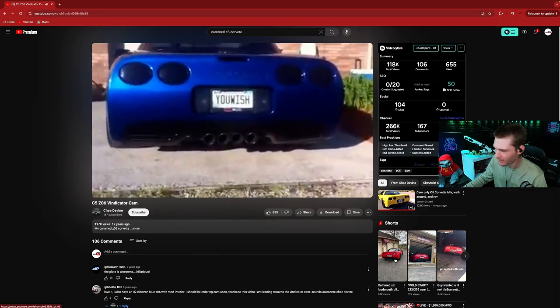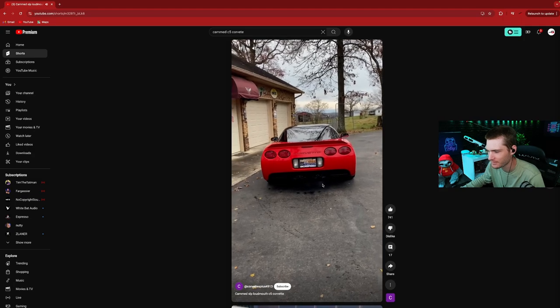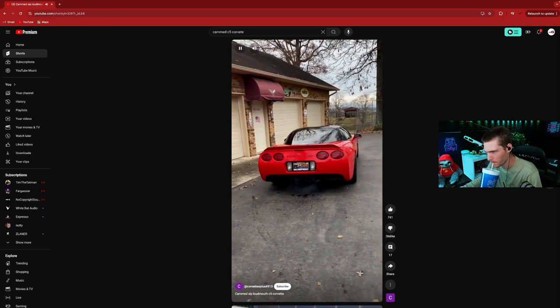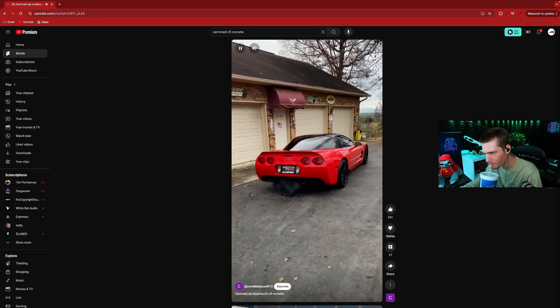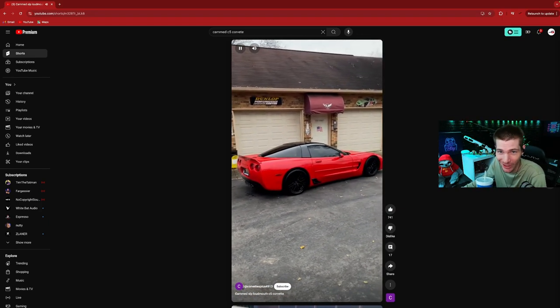Last one right here. That car is clean, dude — that car is clean!